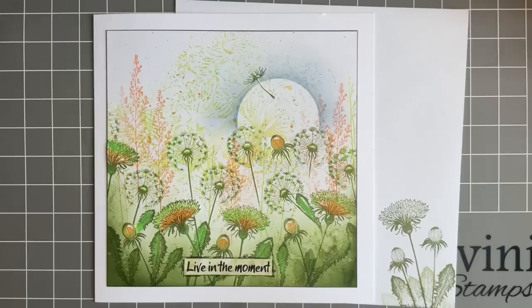Hi everybody, Jo here again. It's Tuesday so it's time for our little crafty catch-up.